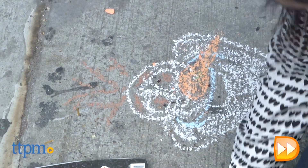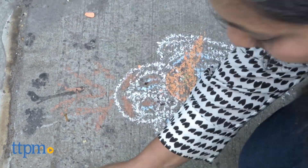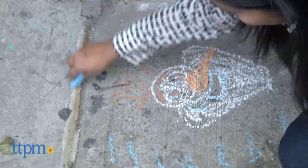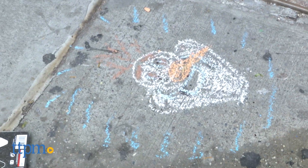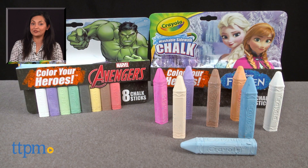The Crayola Washable Sidewalk Chalk Sets are great for encouraging creativity and getting kids outside to draw. These are for ages 3 and up and made by Crayola. For more information including where to buy and current pricing, come find us at TTPM. Make sure to subscribe to our YouTube channel for more reviews every day.